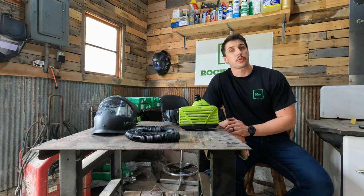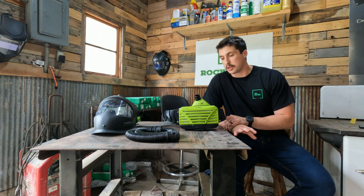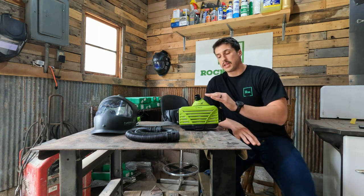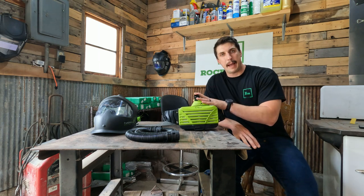Hey y'all, this is Jordan with Rockmount, and what we have today to show you is a cool product by Optrell that we also carry. This is going to be their E3000X PAPR series.